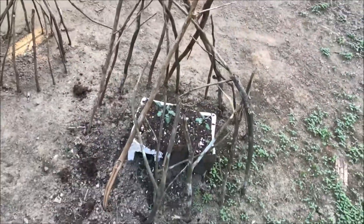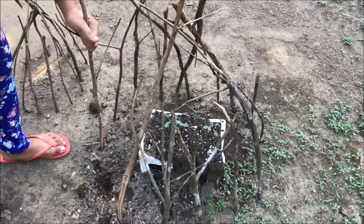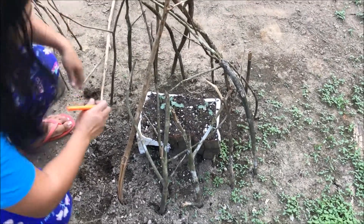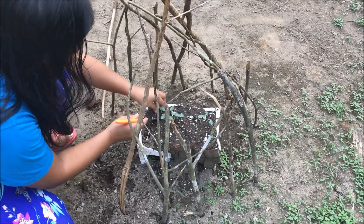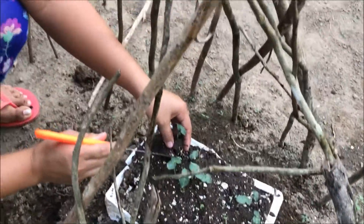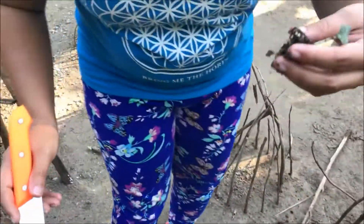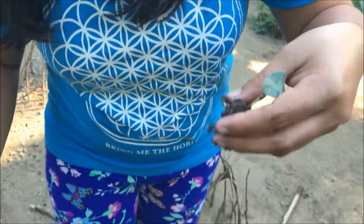We're starting our garden already — haven't even finished clearing off the lot and we're starting our garden. We got the roots here, this is the roots.